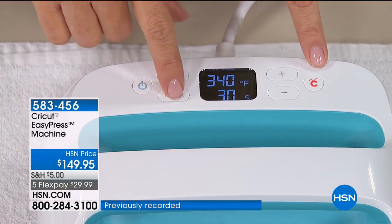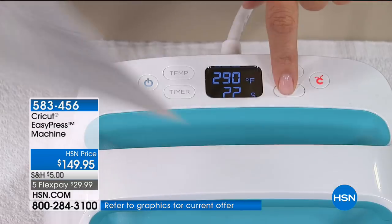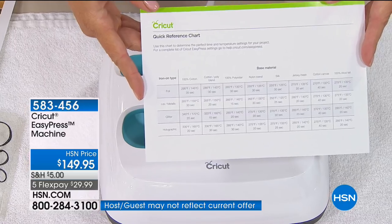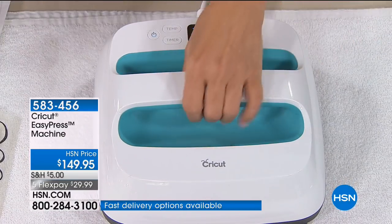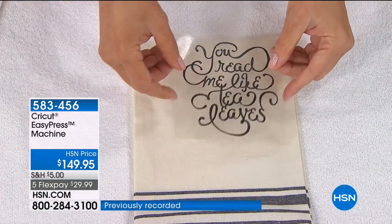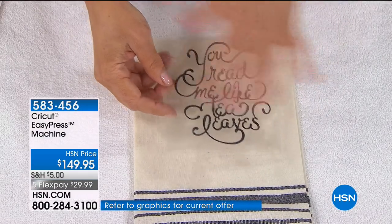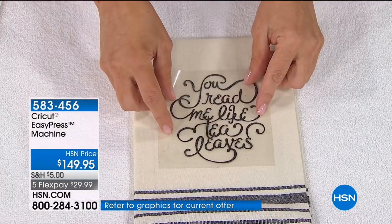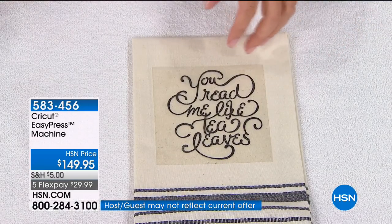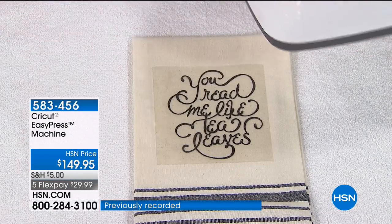I'm going to do this for 20 seconds. Cricut gives you a beautiful chart they have tested with all the timing for whatever you're working with. As that warms up, my surface is nice and hot. It's been cut out of the black glitter vinyl, iron-on, and weeded. This is a really great housewarming gift. 320, 330, 340 — here we come.